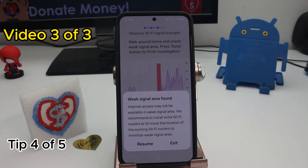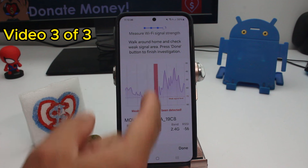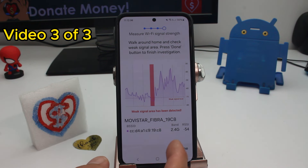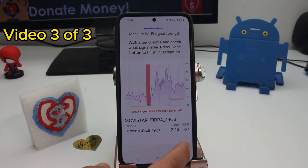Fast and easy: how to use your phone to know where to place an extra Wi-Fi router if you have Wi-Fi problems. As you can see in this graphic, it tells you where the signal is very bad — that's where you need to put an extra Wi-Fi router or nearby.